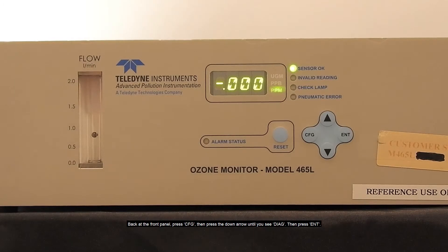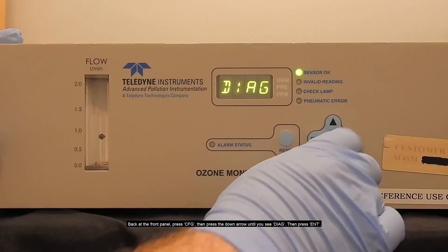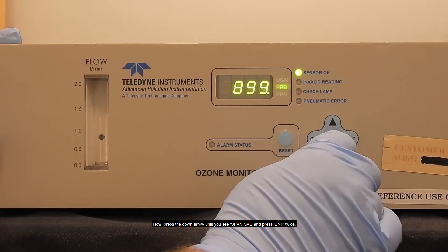Back at the front panel, press config, then press the down arrow until you see diag, then press enter. Now press the down arrow until you see span cal and press enter twice.